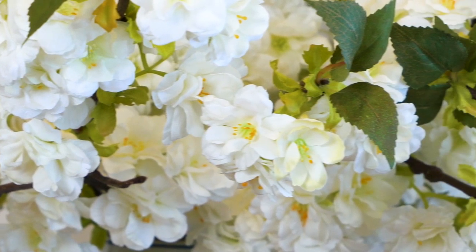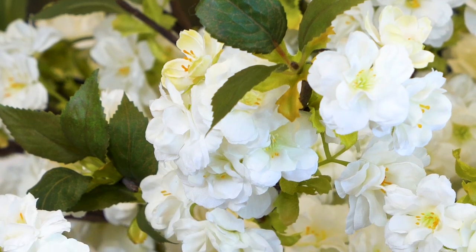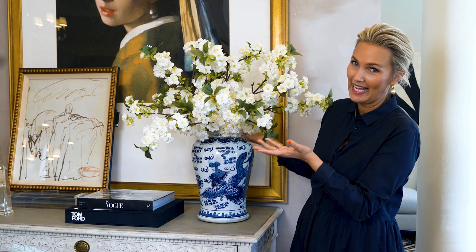I only have eight branches in this jar. Usually I would put 12 to 24 branches in something like this and get a really big, huge flowery situation going. But you can see how generous even eight look in a jar. Again, 36 inches tall.